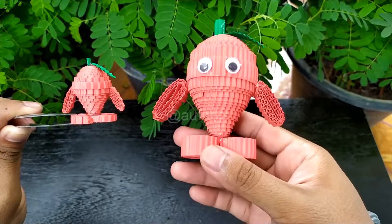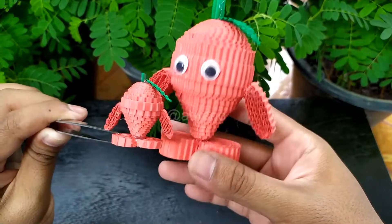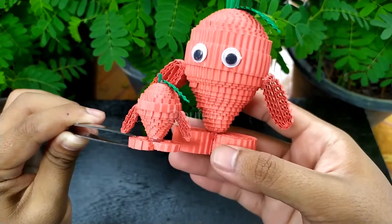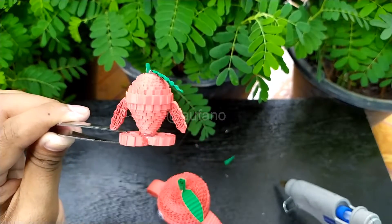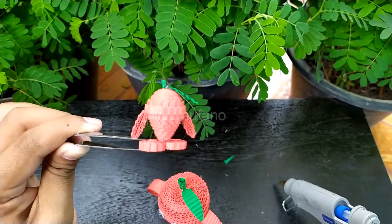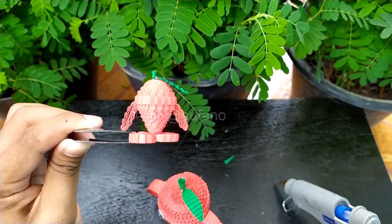This is the original size and this is the mini version of the strawberry — you can say it is his little brother or sister! That's all for today. In the next video we will try to make another type of fruit, so stay tuned on the channel. Hope you liked and enjoyed the video, and hopefully you'll be able to do it — even better than me! Don't forget to like and subscribe, and have a good day. Bye bye!